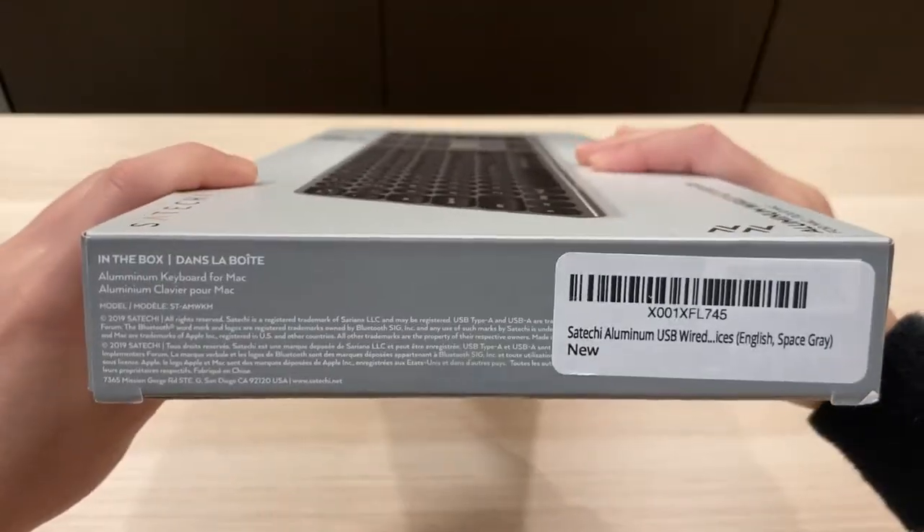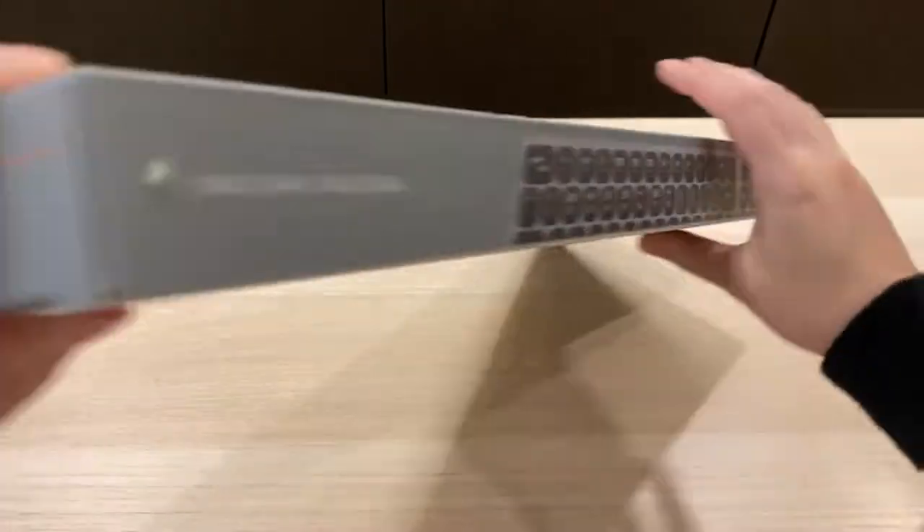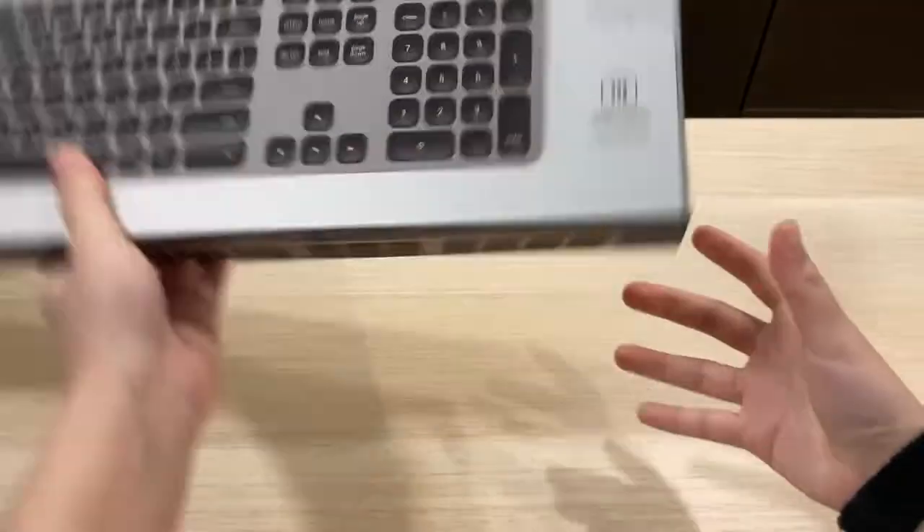This is a review of the Satechi aluminum USB wired keyboard. The color I have here is space gray.